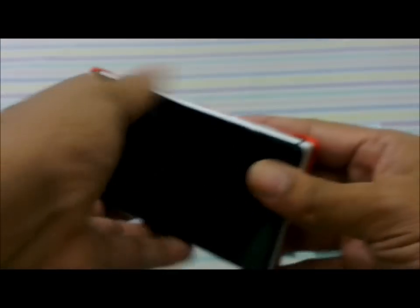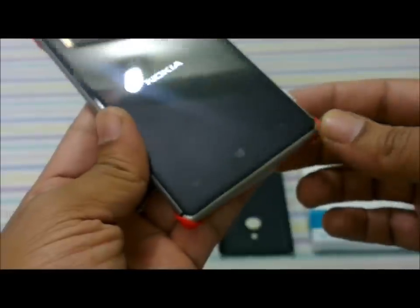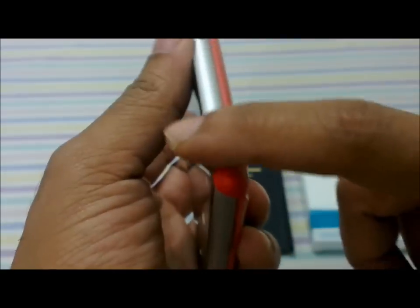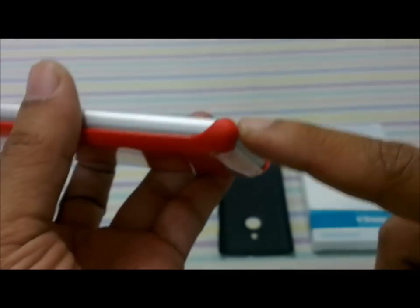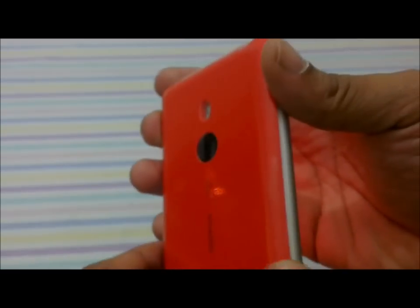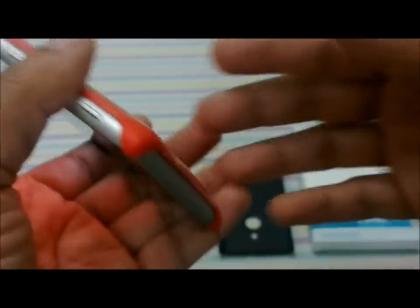I've snapped the charging cover onto the Nokia Lumia 925, and the moment I snapped it on it automatically powers up. The sides are completely exposed, as is the top — there is no protection whatsoever there. The corners are well protected, and that is essentially where this shell sits on the device. There are cutouts for the camera and flash.